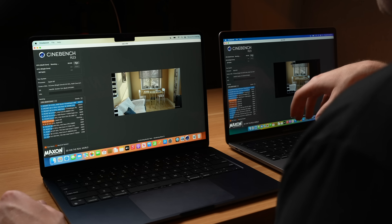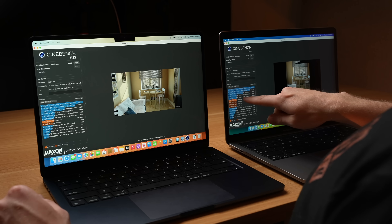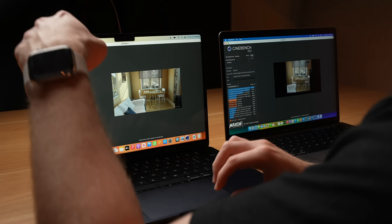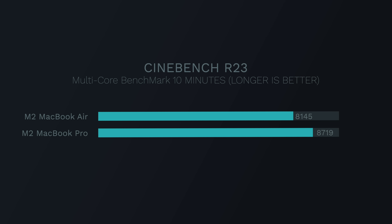The MacBook Pro just finished its first Cinebench benchmark — it scored 8,719. We started the second run immediately so we could keep it going without giving it a chance to cool down. The MacBook Air just finished too, and we got a score of 8,145. So even after the first benchmark with just over 10 minutes of CPU usage on Cinebench, we can already see that the MacBook Air has already thermal throttled.